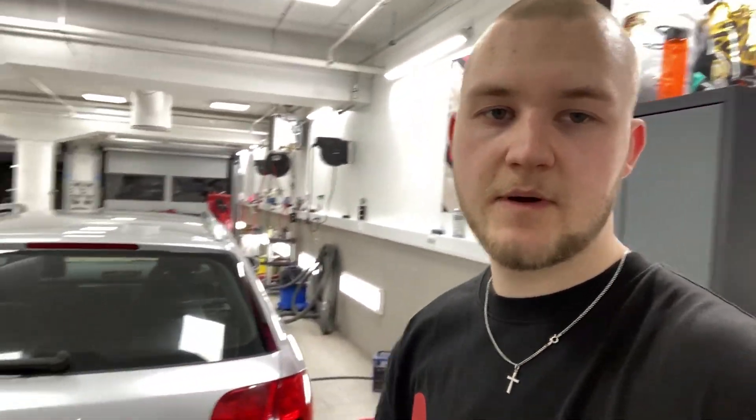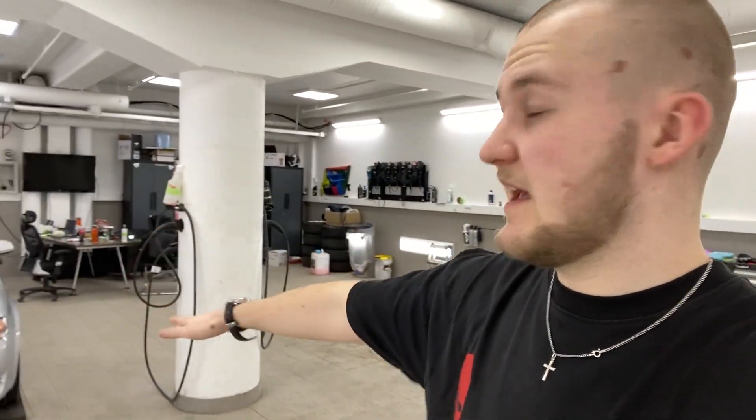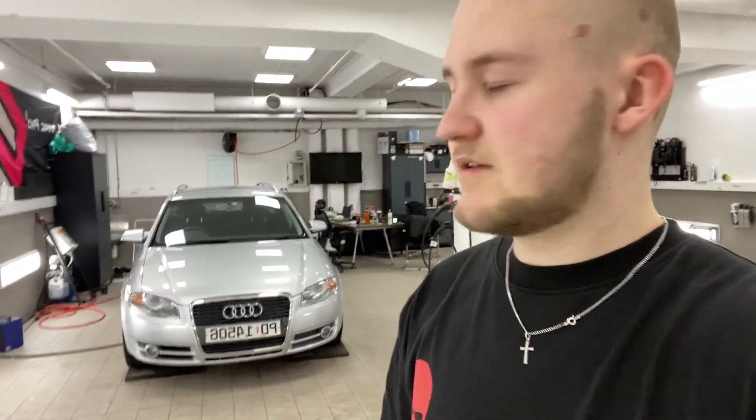I'm going to tint the rear windows. I ordered new license plates — the more modern version. Here in Norway we have these older style ones; they changed to a new version around 2010 maybe. I'll also be fitting LED license plate bulbs to make it look cleaner from the back, doing polishing of course, and probably headlight restoration — they don't look too bad but if I have the resources and time, why not.